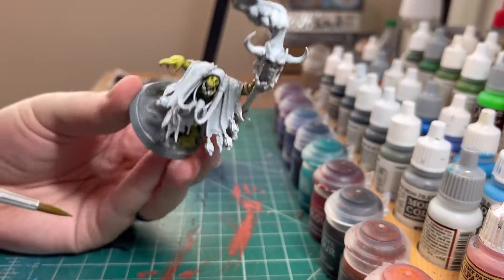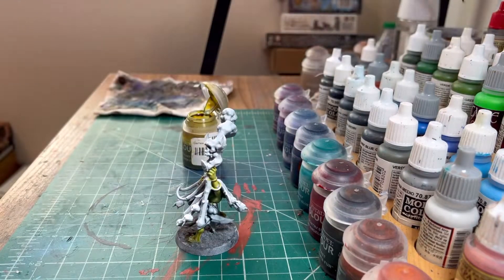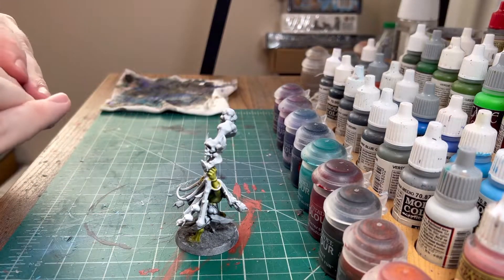Also in fitting with the He-Man theme of most of my armies, Trap Jaw is kind of these colors, which is funny. And I found that out — I kind of figured that out after I did the paint scheme, so it wasn't planned.